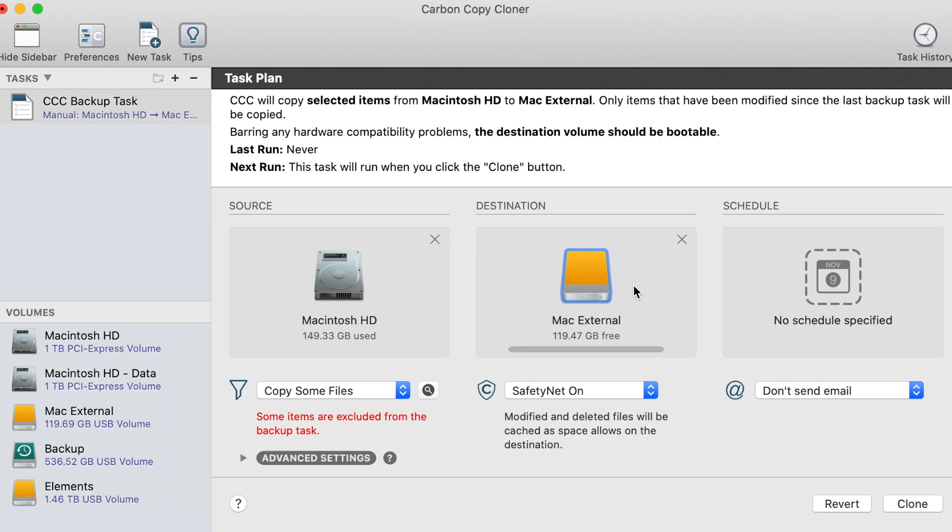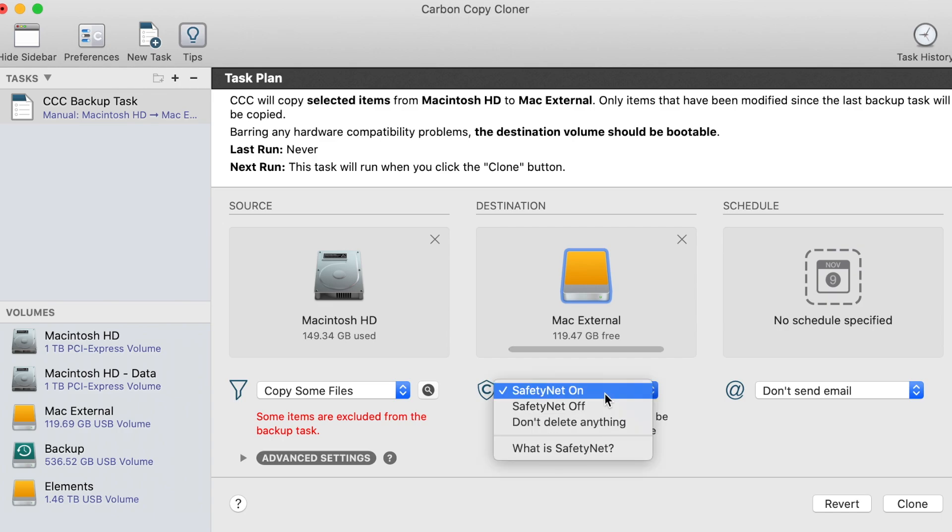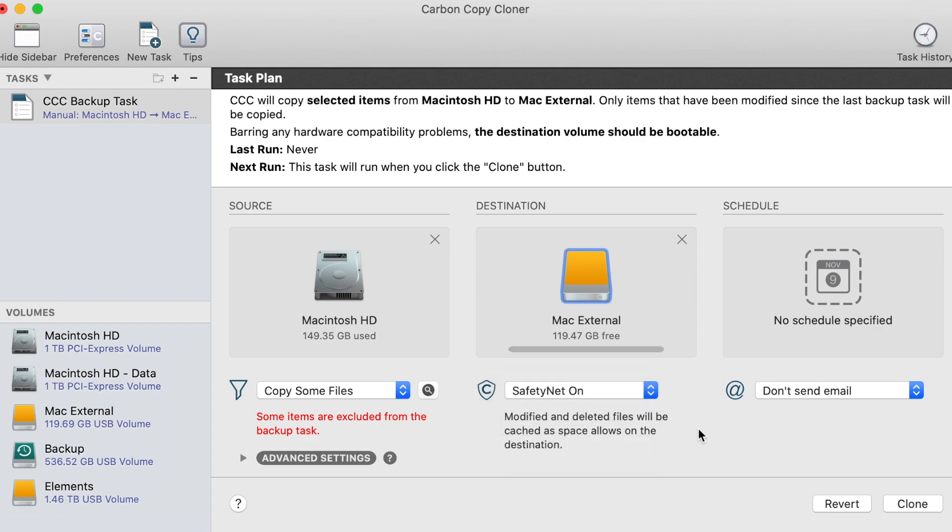Now, one thing to note: you can format your destination drive to whichever format you want, other than Microsoft NTFS. On to SafetyNet — you can choose to have it on or off, or don't delete anything. I don't recommend you leave it off or set to don't delete anything.